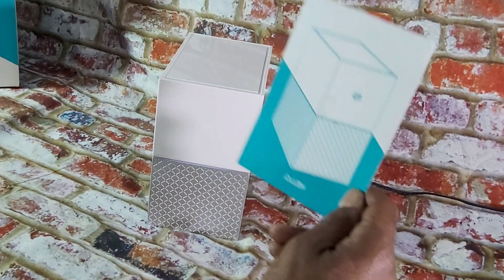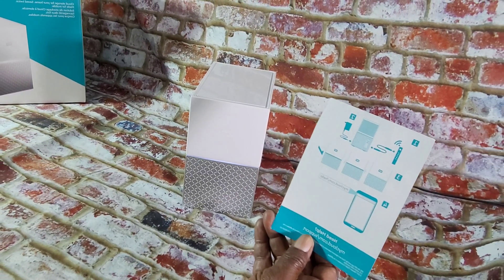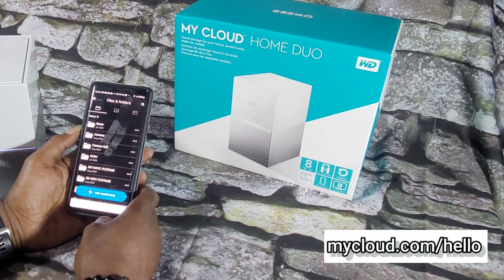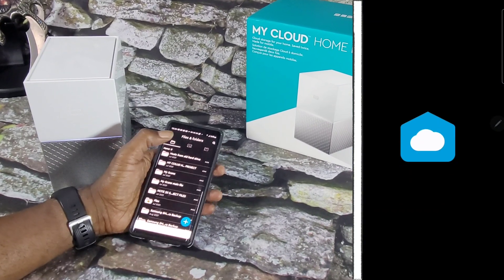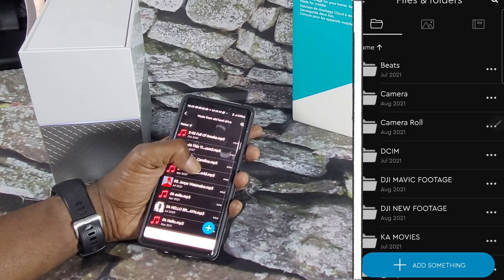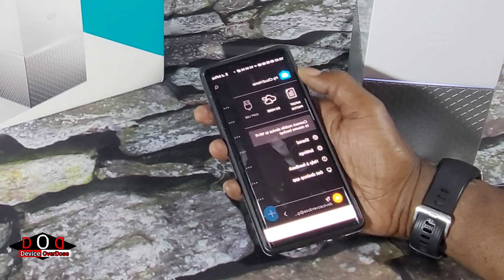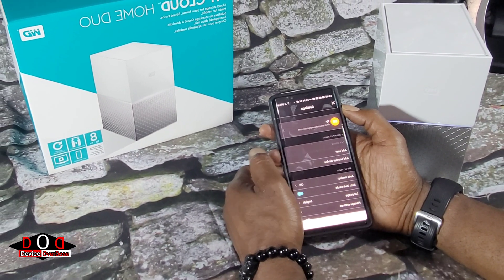The quick start guide has a code that you will need if for some reason you cannot find the device on your network. You can flash over to the website for setup or you can download the application. The app has a smooth interface with the device. You can upload or download files like your videos, your photos, your albums, and you can do all of that wirelessly from anywhere, providing you have some sort of network connection.